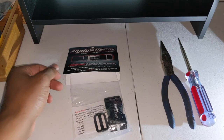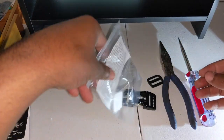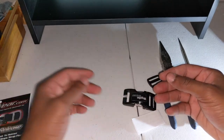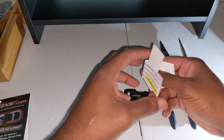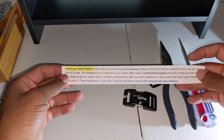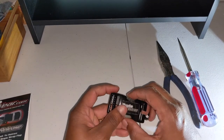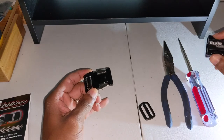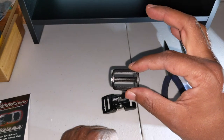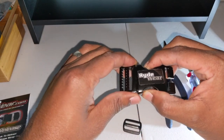Let's get into it. I've already opened up the package — this is what we got inside. We got our instructions, we got a thank-you letter from the company, very nice. And this is what it comes with: we've got the quick release buckle — squeeze those, slide off.